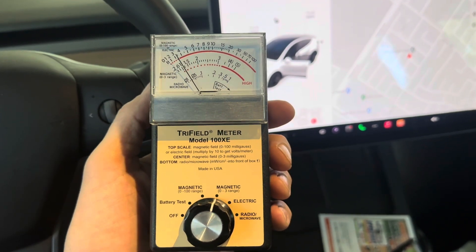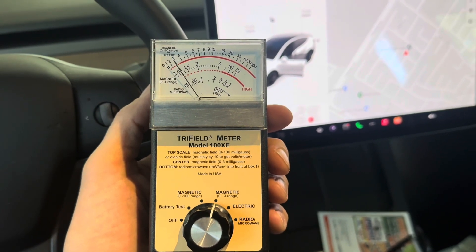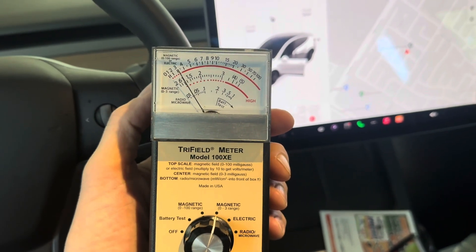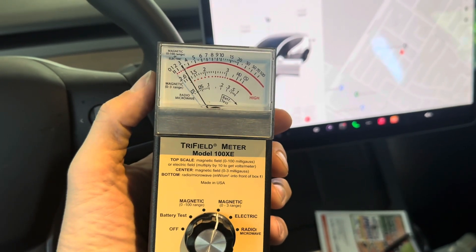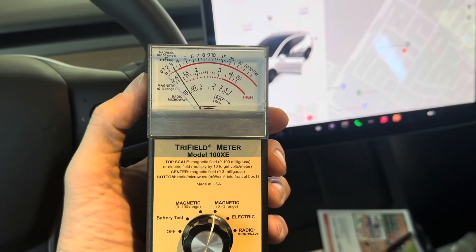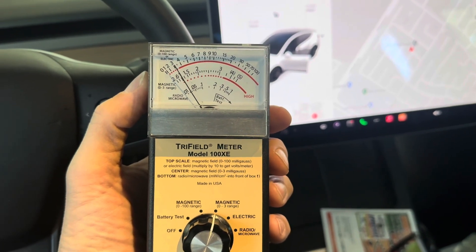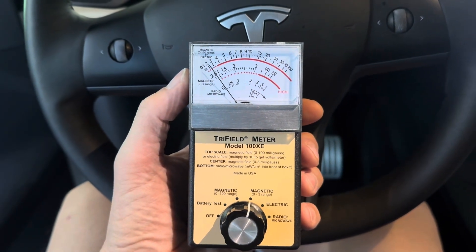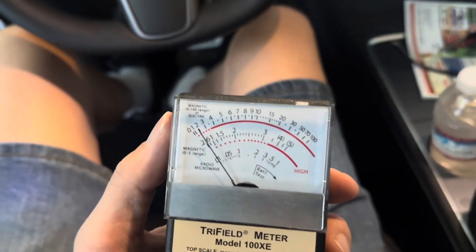I'm using the Tri-Field meter model 100XE and we are on the magnetic setting of the zero to three milligauss scale. Right now, parked in my garage — the car is not charging — we're looking at the center of the scale and we're at about one milligauss at the driver's side. Not a lot at all so far. This is right where I'm sitting.